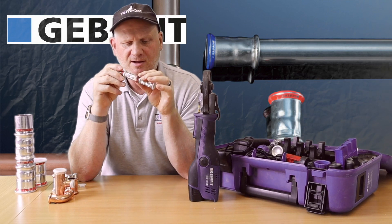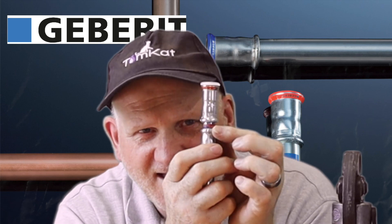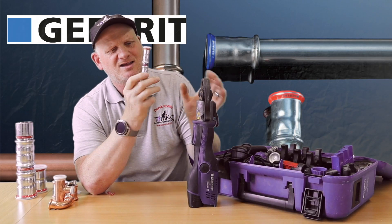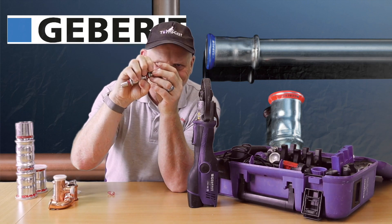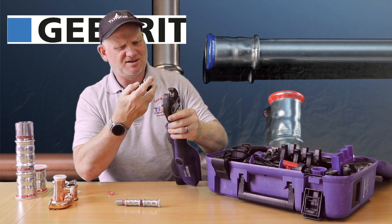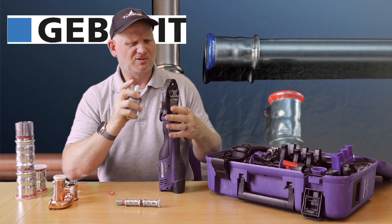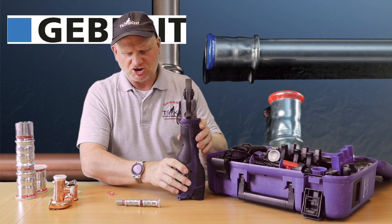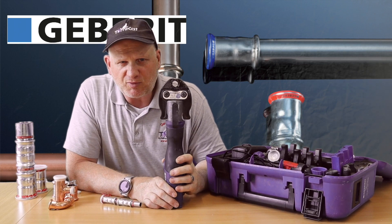Undo the jaws, take out the pipe, and you can see the press indicator comes off - we've successfully pressed that fitting. You can see the little ears there - that's what I was talking about. That's why we need to spray inside the jaws to stop this little piece sticking up where it's catching and binding. So this jaw definitely needs a spray because it's the most common one used, and hopefully next time it won't drop as much.